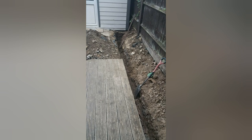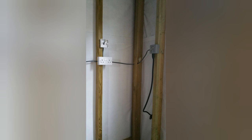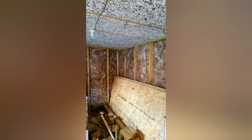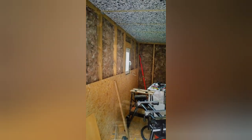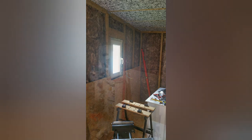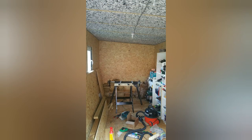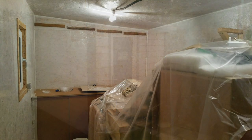With the outside done and waterproofed, I dug the trench and started running the cables for the electrics from the house to the workshop. The cables were run through the uprights to each and every socket and on the surface to the light fixtures. Then I could insulate the walls and start lining the internal walls and ceiling with 12mm OSB, then give it a quick coat of paint.